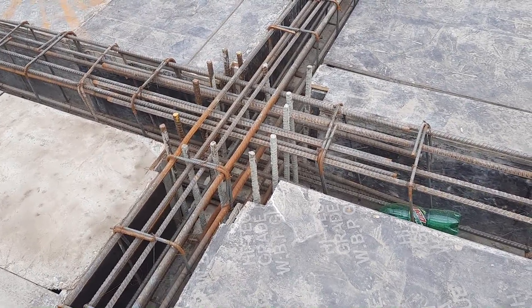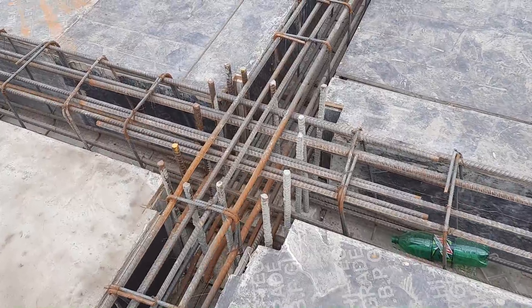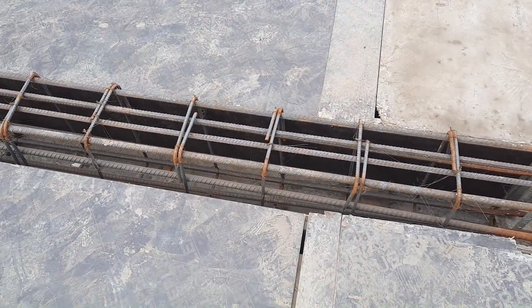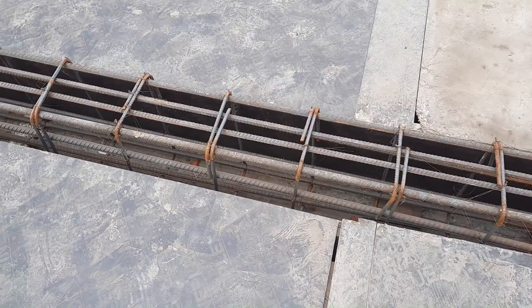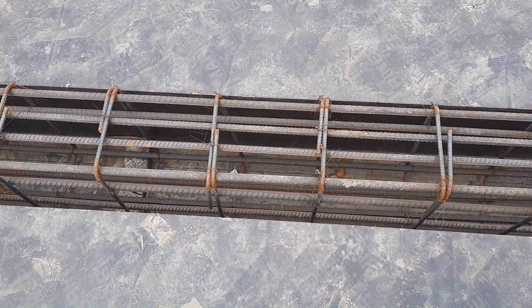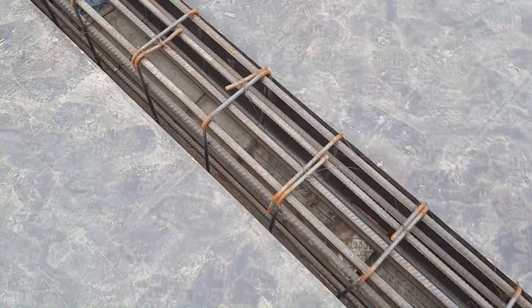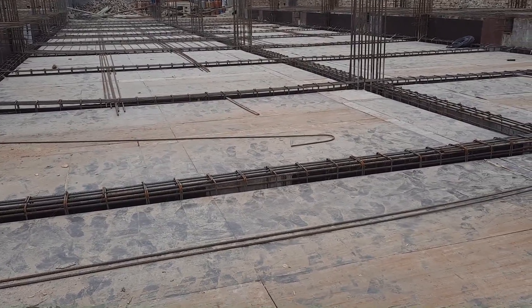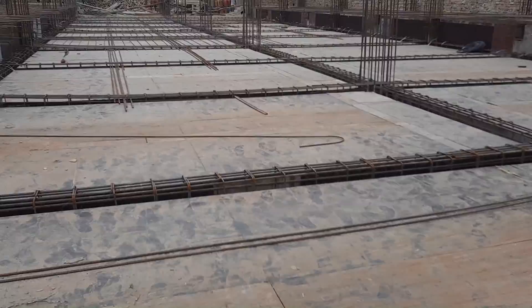Assalamualaikum guys, welcome back to Civil Engineers YouTube channel. Today in this practical video I will guide you for steel reinforcement details in the construction of floor beam, RCC column, and also slab reinforcement details. We also have some common mistakes in the construction of this project. As you can see, this is floor beam construction and this is a big project — a four-story commercial building.